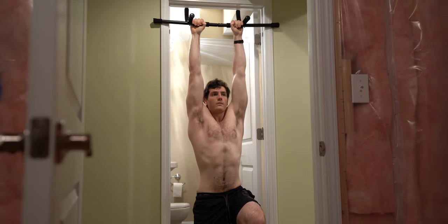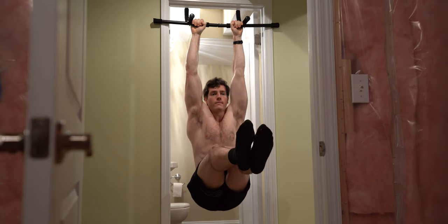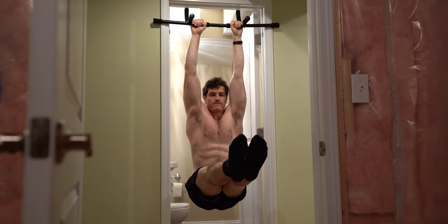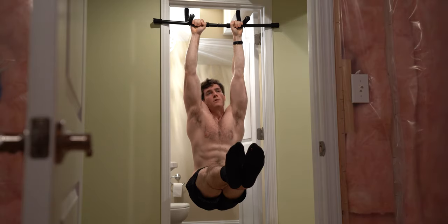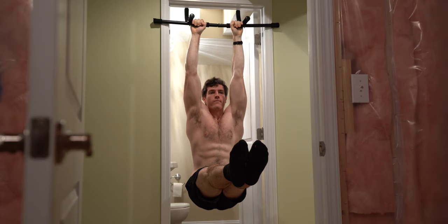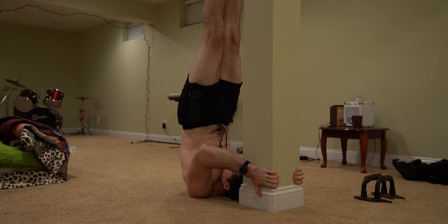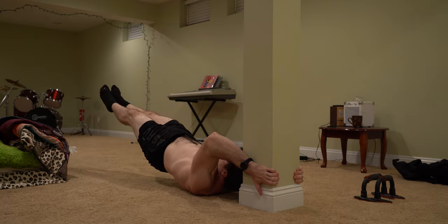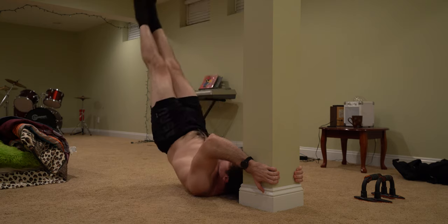The last and final supersets for this home workout routine are, of course, abs. The first exercise is simple but super effective — it's called a hanging L-sit hold. This is a killer isometric exercise that every calisthenics athlete should be comfortable with and master. Last up is one of my favorite calisthenics exercises, made popular by the late and great Bruce Lee — it's a fairly difficult move called the dragonfly.